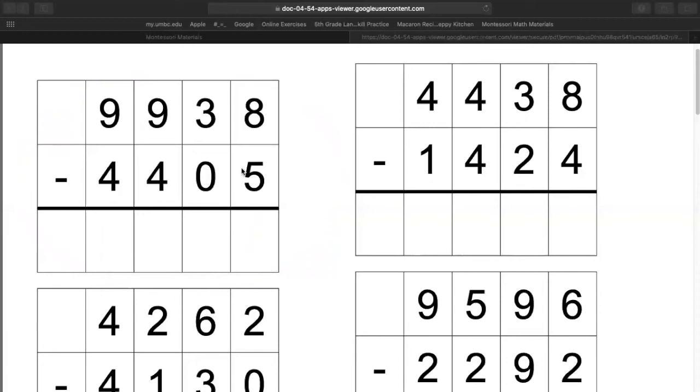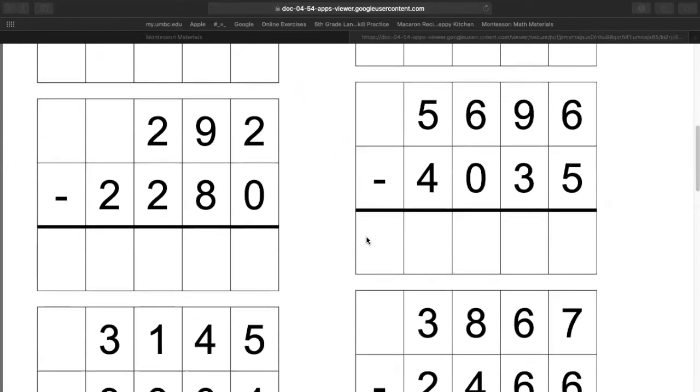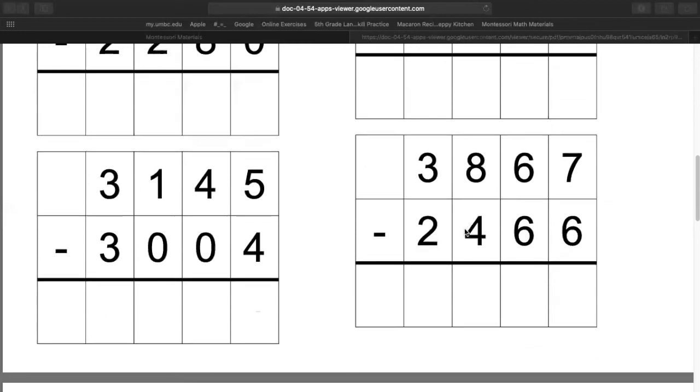All right, we're going to choose the next math problem. We're going to choose 3,000s, 800s, 6 tens, and 7 ones, minus 2,000s, 400s, 6 tens, and 6 ones. So look at your math problems. If you did not cut up your math problems and they're still on one piece of paper, it's at the bottom of the page.